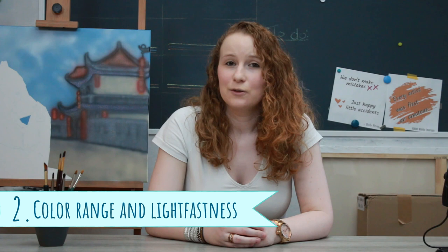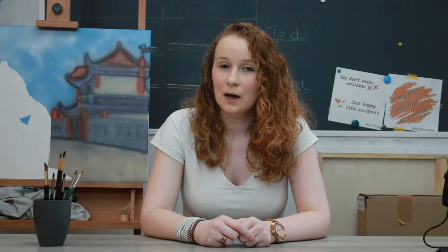Moving on to my second category: color range and lightfastness. As I already said, they have a total of 48 colors, which is among the lower end when you compare them to other brands. Now the total amount of colors doesn't determine everything — what matters, maybe even more so, is the color range. Speaking from my own preferences as someone who loves to create realistic pieces and in particular animals, I'm not happy with their colors.